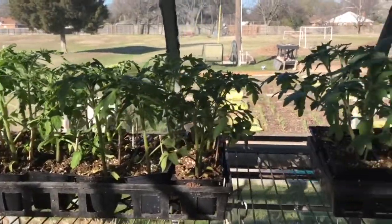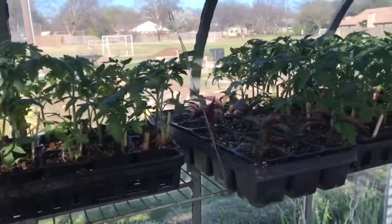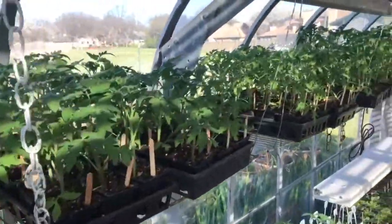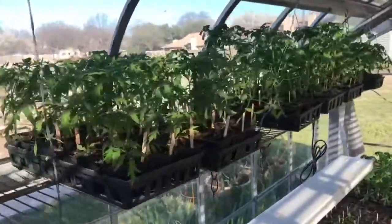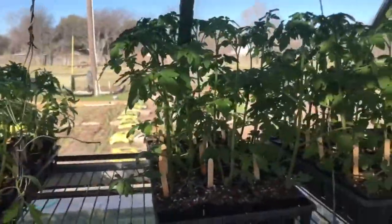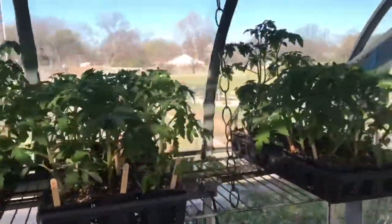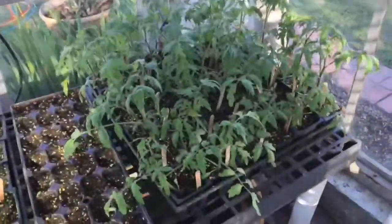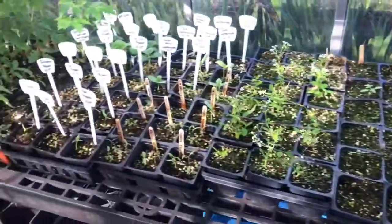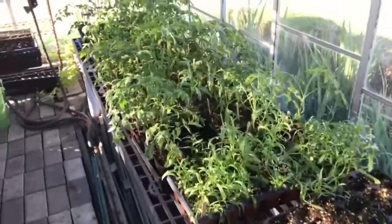This is March the 7th, and here's our tomatoes in the greenhouse. We have up-potted them, put them into bigger two-and-a-half or three-inch pots. You can see some of these have really gotten tall - they're probably 10 inches, maybe 12 inches tall. We're now about a week from our tomato sale, which will sell all these tomato plants.